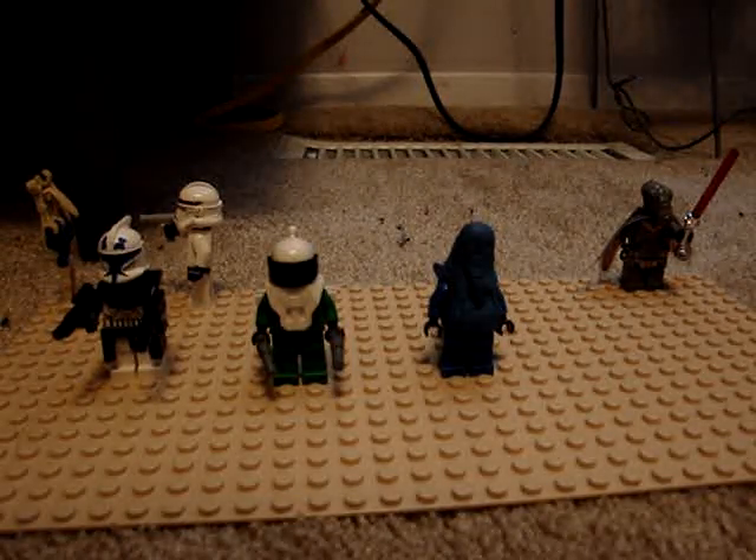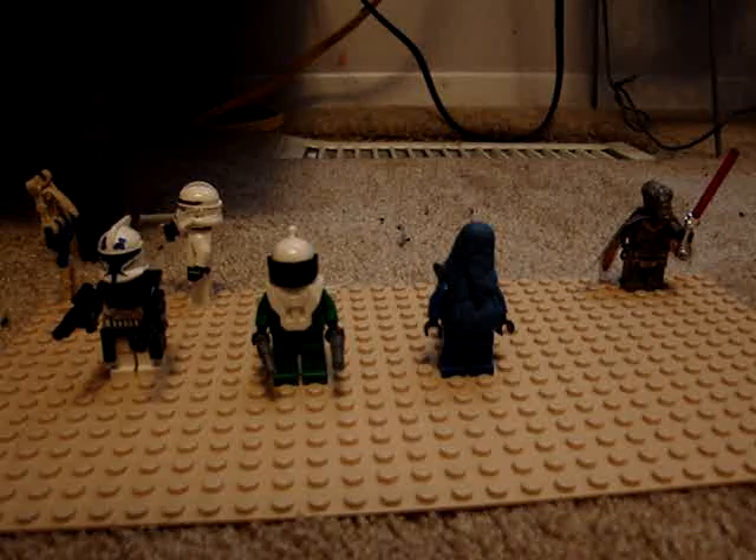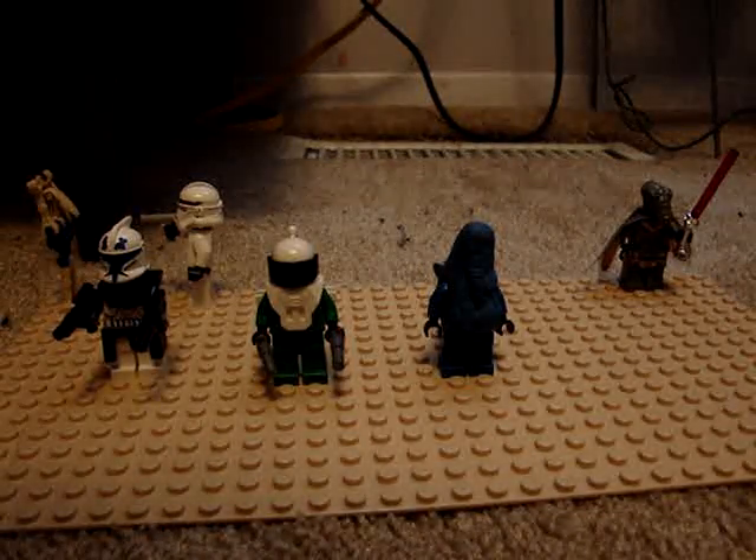This is JerrySixArms, and I'm going to show you some more Lego custom characters pretty soon. Okay, bye.